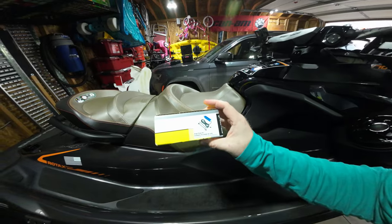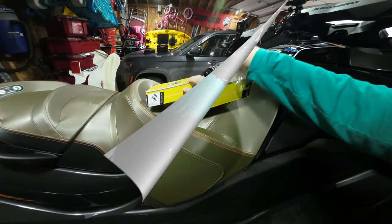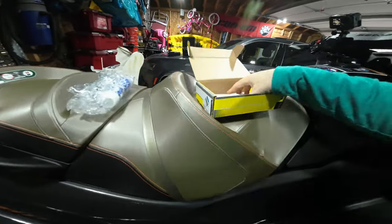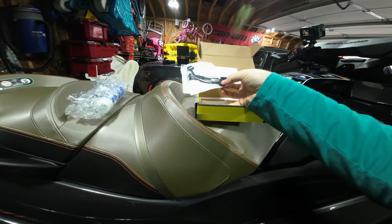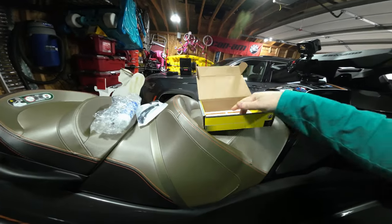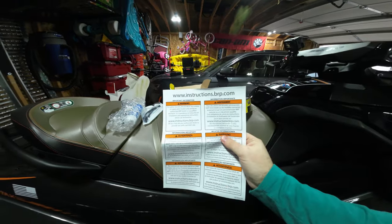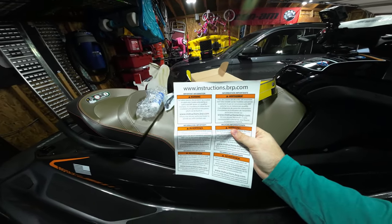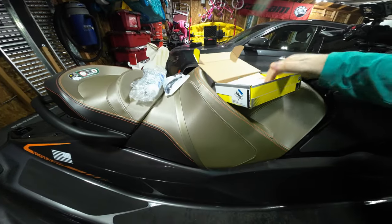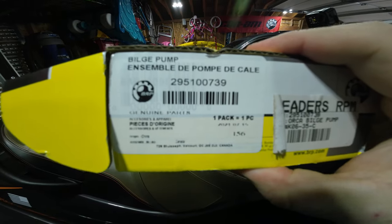The bilge pump install for this ski is going to be this part right here. It comes in a nice BRP box. Everything you need to install: you have the bilge pump with the wires, the strap to strap it down, and it comes with zip ties to tie back the cabling along the inside. As with every BRP product, the instructions direct you to a website where you can pull up the instructions for this exact install using part number 295100739.